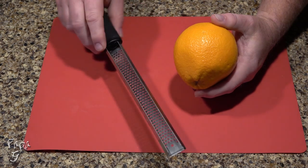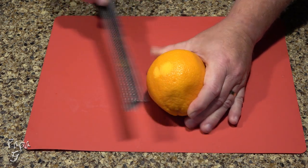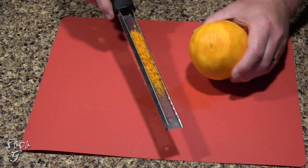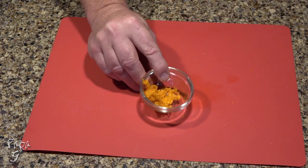We'll need the zest of one medium orange. Use a zester and gently remove only the very top portion of the orange — we don't want the bitter white, only the orange part. One medium orange will net you about 1 to 2 tablespoons of zest. Put this in a small bowl and set it aside.